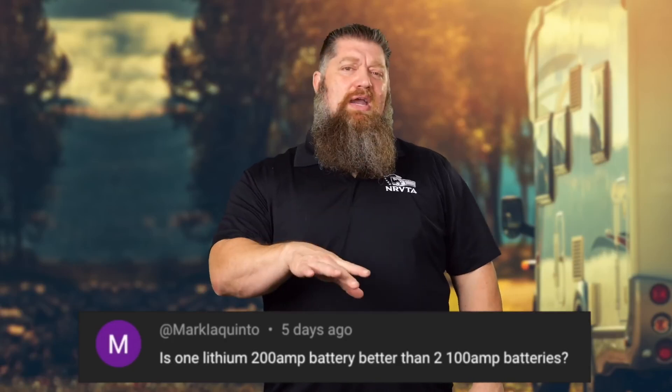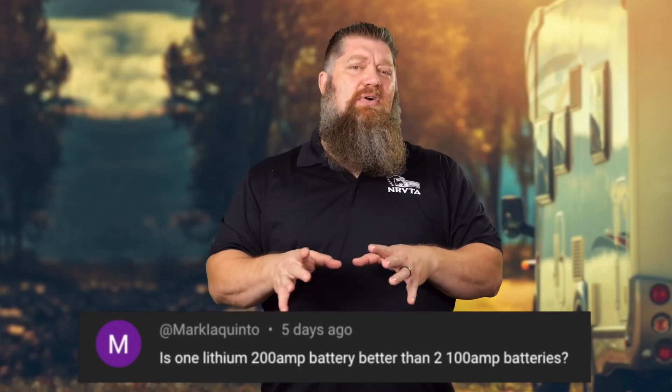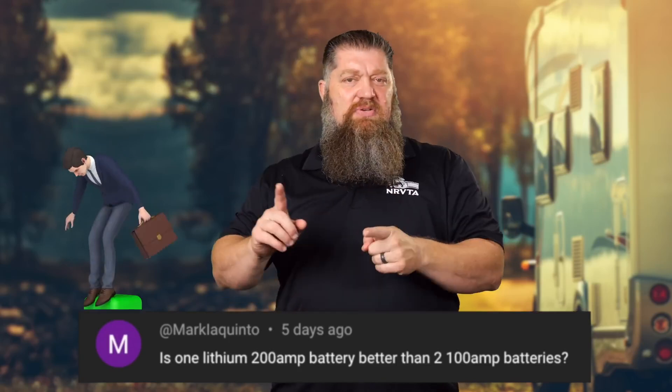One battery, because it has a little more internal resistance than another, may end up either more or less charged depending on discharge. The battery that can provide power faster with less resistance will do most of the work. And when charging, the battery with less internal resistance gets charged faster. Over time, multiple batteries get out of balance. So to the question someone posted — single 200 amp hour battery or two 100 amp hour batteries — a single 200 amp hour battery is far better. You won't have nearly as many balancing issues over time.